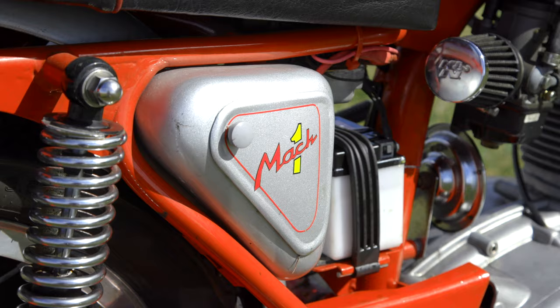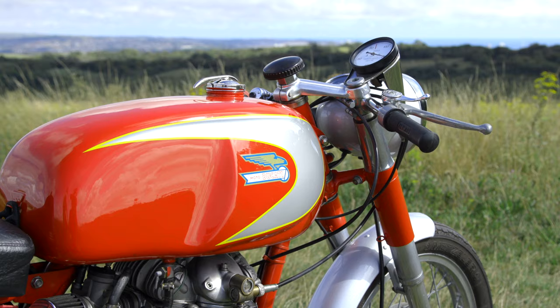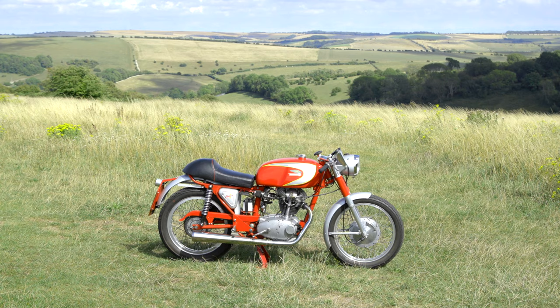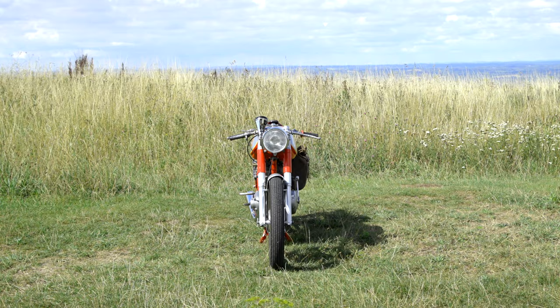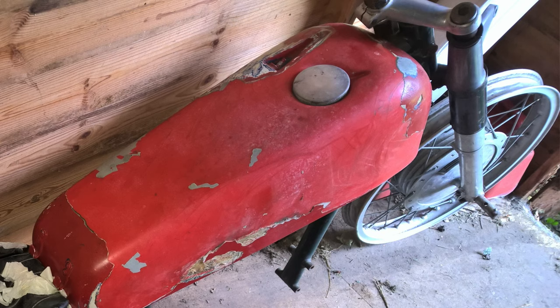Some of the parts luckily have been remade by people around the world. The toolboxes, which are always taken off and thrown away when these bikes were raced, are very, very rare — so a guy called Phil Hitchcock in Australia had a batch made. Most people throw away the mudguards as well, anything that's tin. So these aren't original Mach 1 mudguards, because you just can't buy them. When I bought the bike it was fully kitted out as a race bike, with race fibreglass body, tank, seat, mudguards, et cetera.